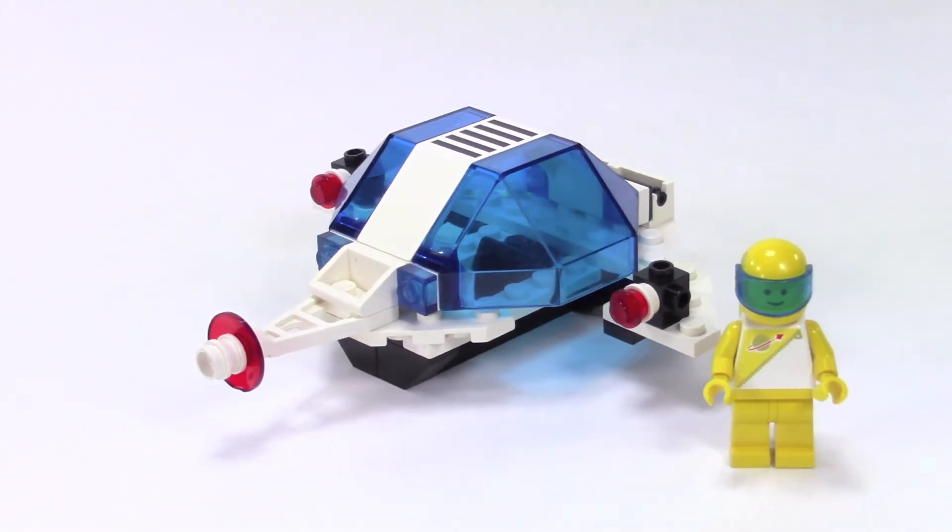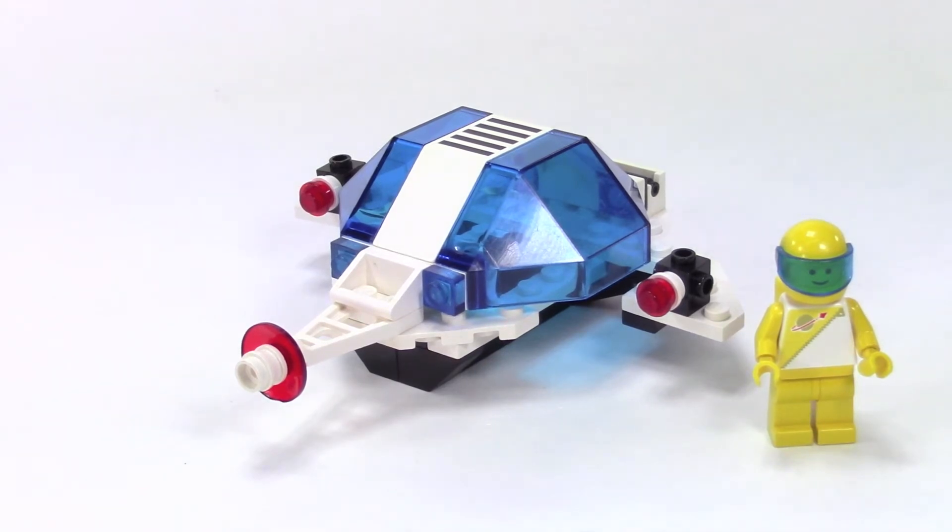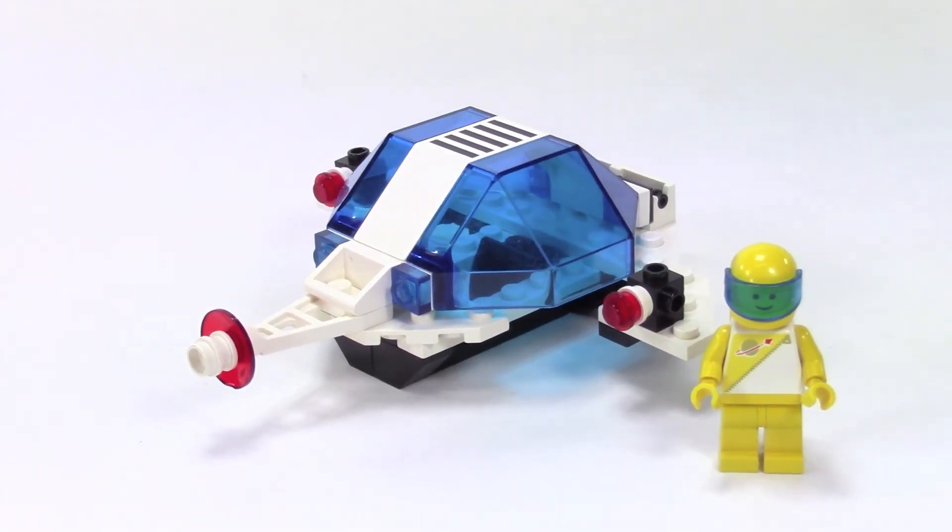Futuron was always one of my favorites. I think this was kind of the peak of my building — between my brother and I we had just about every Futuron set that came out at the time. I always really did like the combination of black, white, and transparent blue; it's still one of my favorite looks to this day.